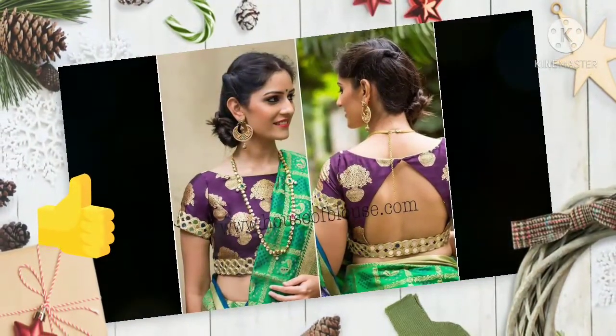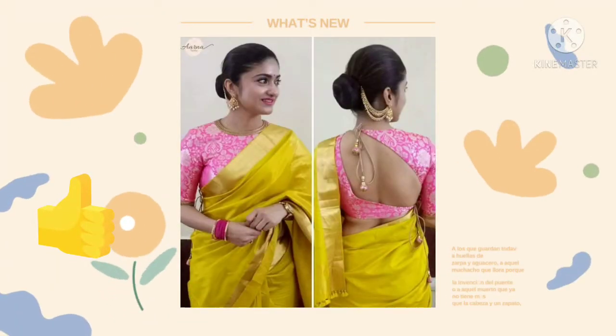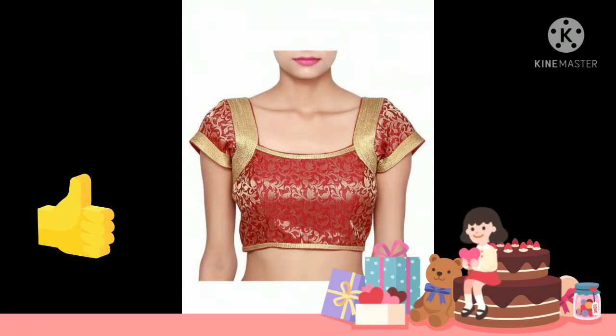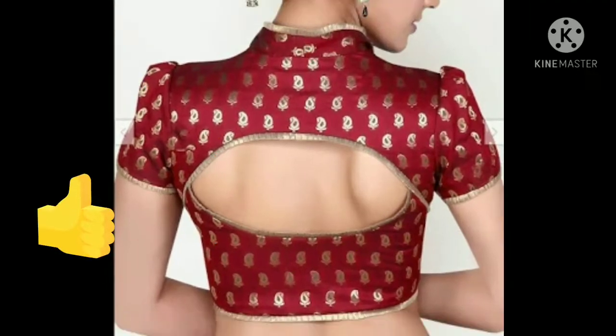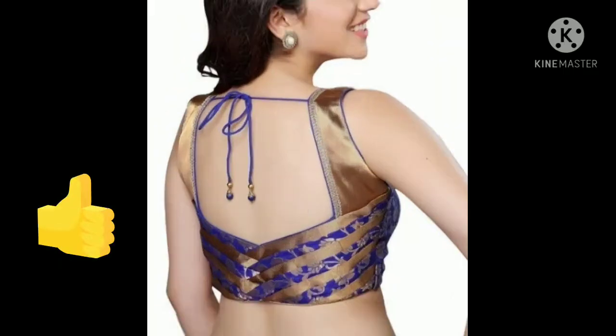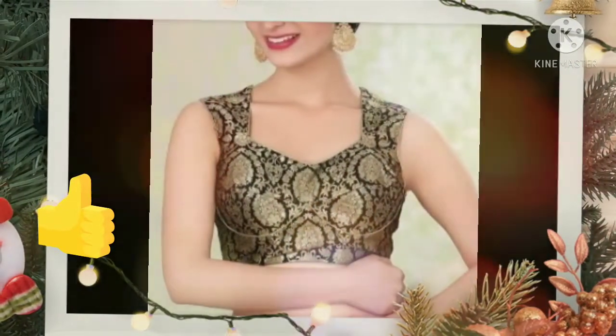You can use different lace as you are watching, friends. You can create different patterns in the back, you can wear it with a plain sari, you can keep the neck broad, you can create cut work, or use lace. You can make ideas and designs of your choice.